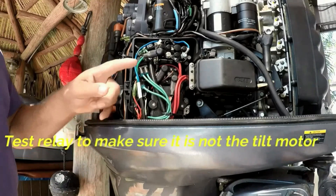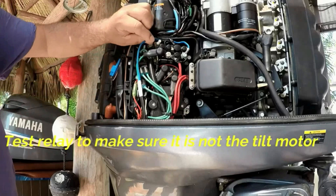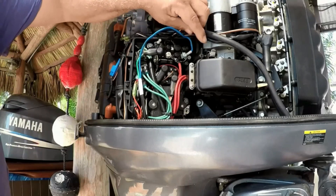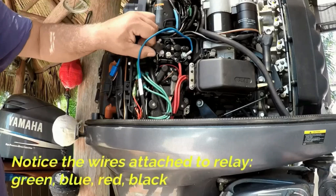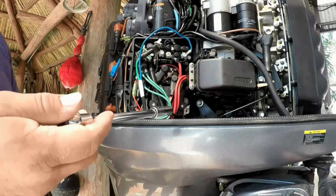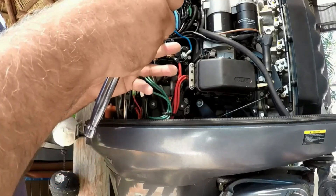You want to test the relay to make sure it's not actually the tilt motor that's at fault. You have cables here — blue, green, red, and black. We're going to remove them and test the relay to see if it is in fact working correctly. The 10 millimeter socket is used to remove it.